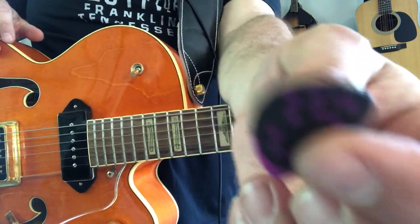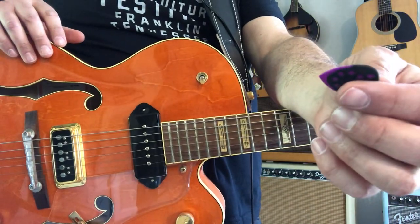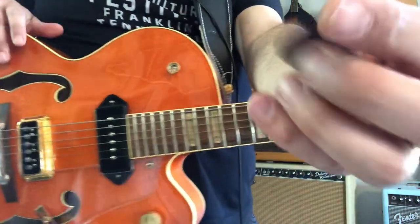They're called Deva — D-A-V-A. Maybe I shouldn't do this, because the world will sell out of these, and then I won't be able to hoard them. Anyway, that's all right. It is a good pick.